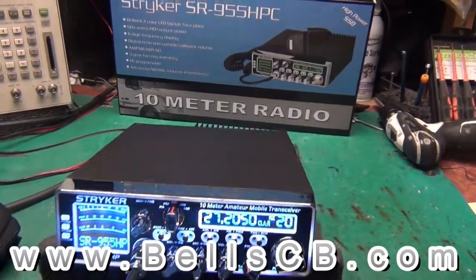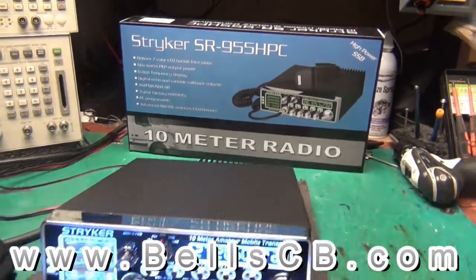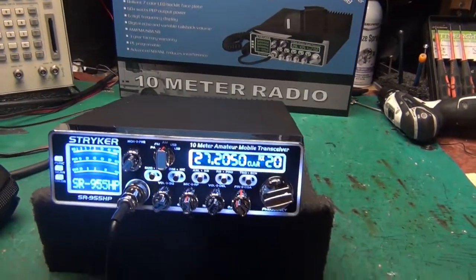Hello everybody, welcome to Bell CB. We've got a Stryker SR955. This is a tune-up report for Roy in Illinois.